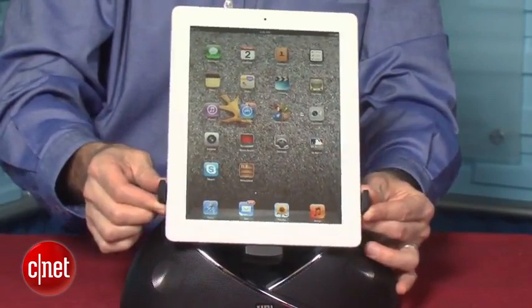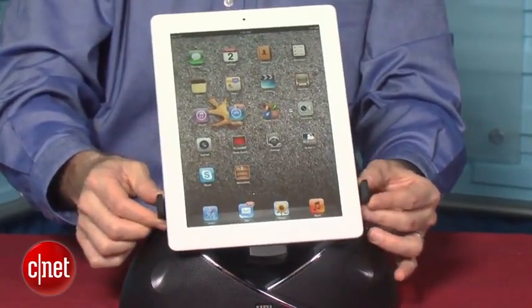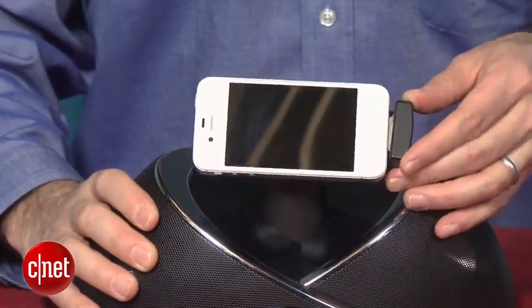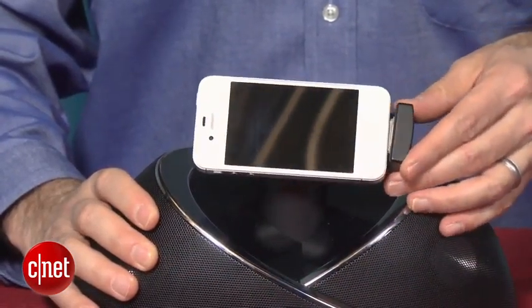Now, the one small flaw is that while it has a swiveling arm design, it doesn't swivel with the iPad. That's a real problem because if you want to watch movies in landscape mode, you can't swivel the dock — it won't stand up. It is not designed to work with the iPad. You can do it with the iPod Touch or the iPhone, but not the iPad.